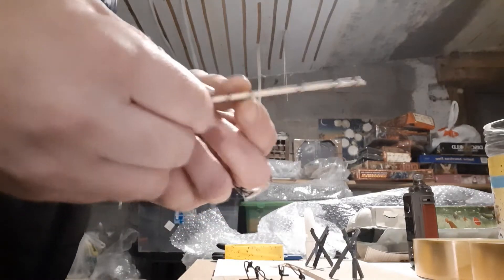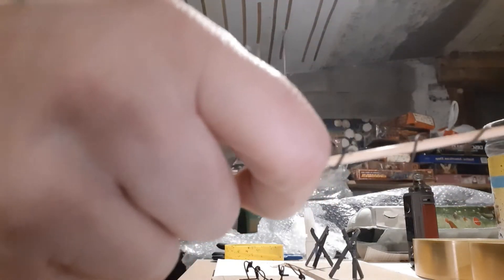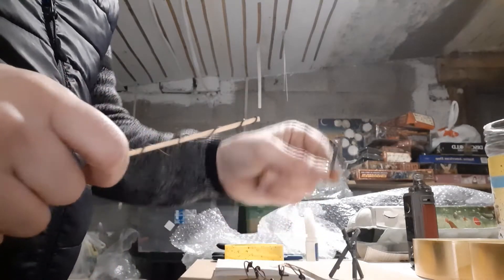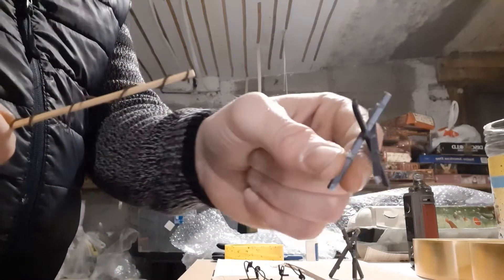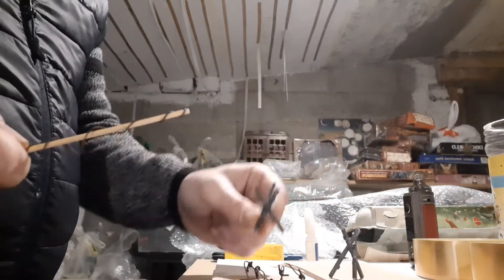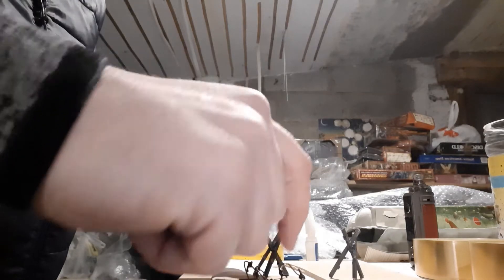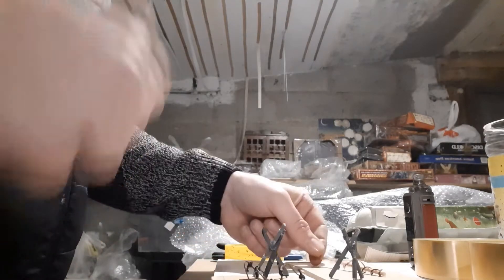I'm going to do the same on this one — you don't need to see me clip it and do it again. I'm going to stay on this one and then glue these sprues nice and easy to the base, glue this onto it, and we'll go from there.